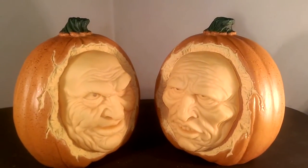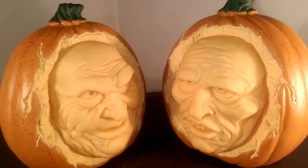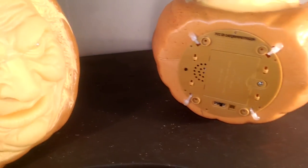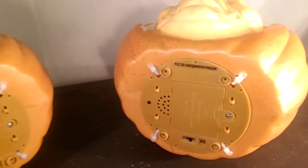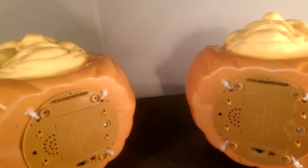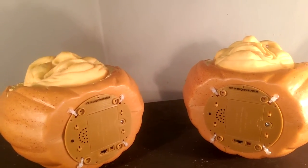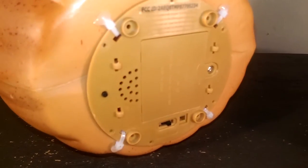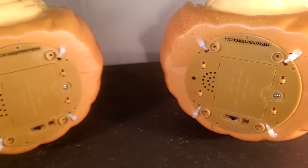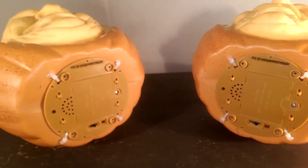The sensor is located on the right-hand side of the pumpkin. Looking at the bottoms, there are the battery compartments — they each run on three AA batteries. The way they sync up with each other is via a small black button on each one. You hold those two buttons down together at the same time, hear a beep, and then you know they are ready to be activated because they are synced up.